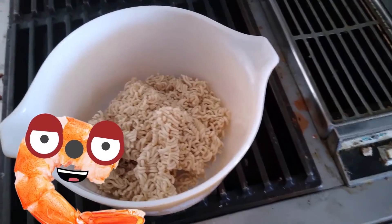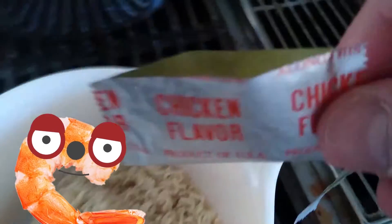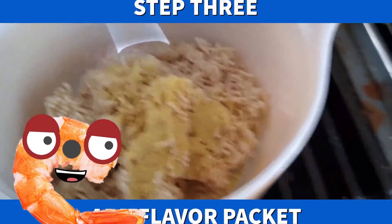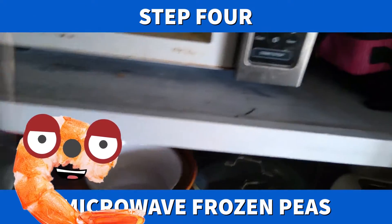Now, look at all of this uncooked ramen that we will be working with. Open up the packet and put the contents of the packet inside the uncooked ramen bowl. Now we take frozen peas and we put them in the microwave for five minutes.